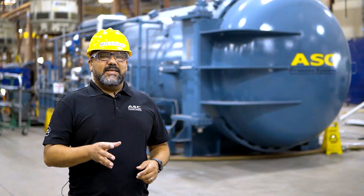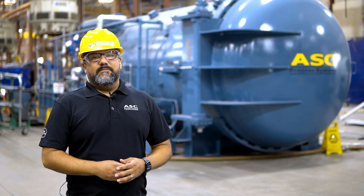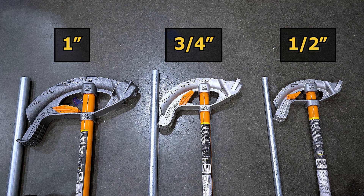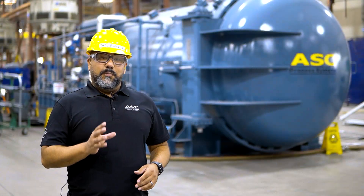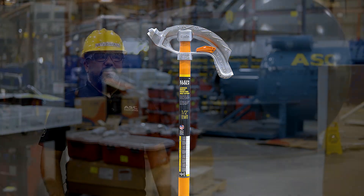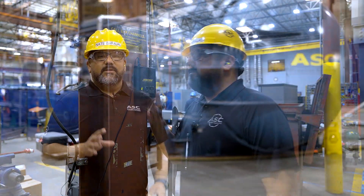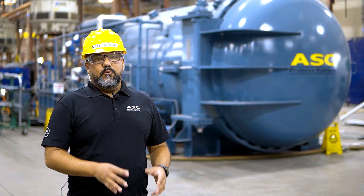Conduit comes in different size diameters, and to accommodate this, conduit benders do as well. The most common are 1-inch, 3-quarter, and 1-inch benders. For this video, we will be using our 1-inch conduit bender made by Klein Tools. You can check out the tool by contacting maintenance. If you don't have one, pause this video and get one now.